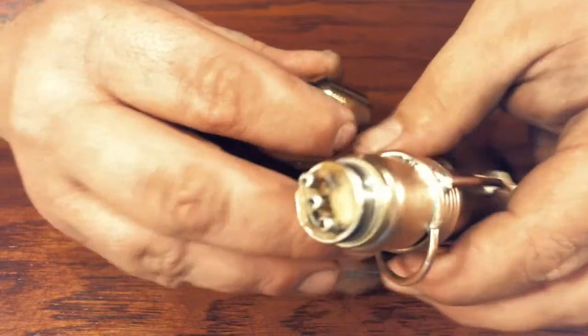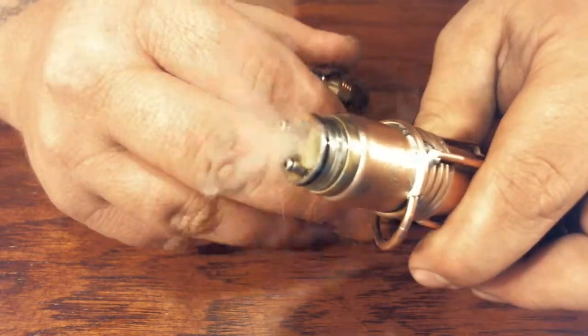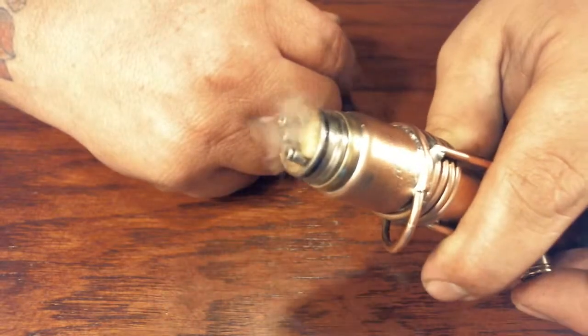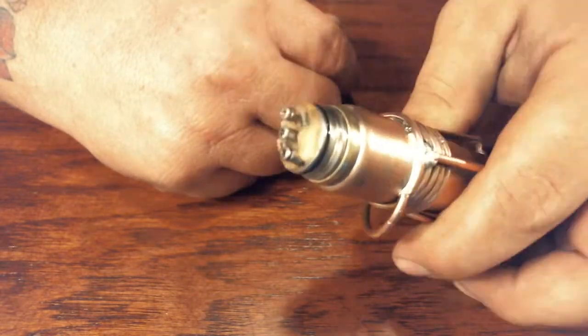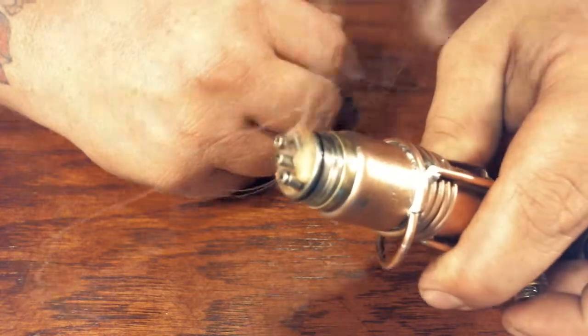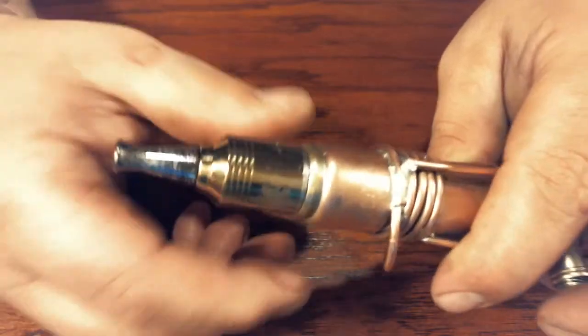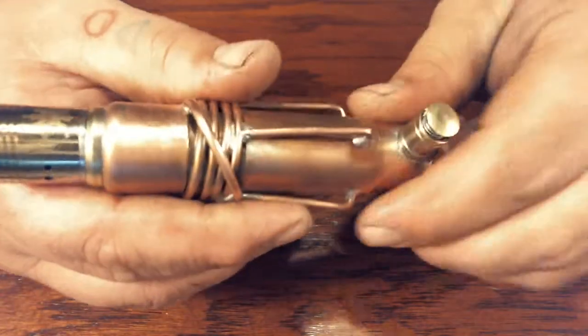I don't have an ohm reader right now, so I have no idea what these are actually firing at. But I'm assuming it's about a 0.6 build. I'm not sure what it is for sure, but that's pretty much the gist of it.